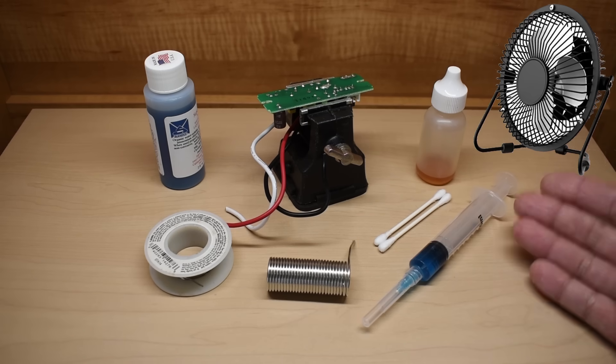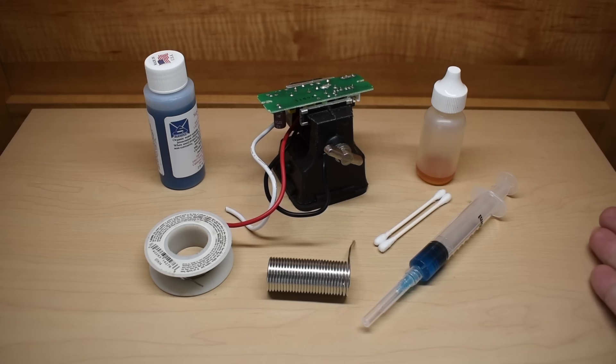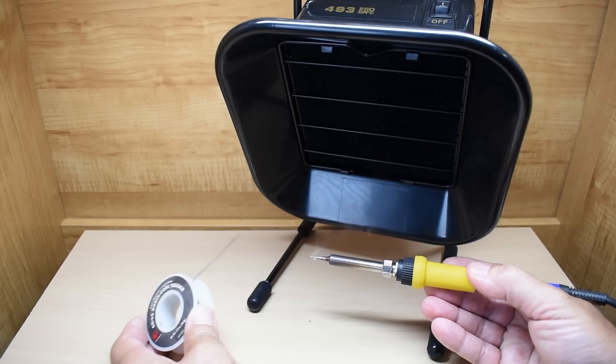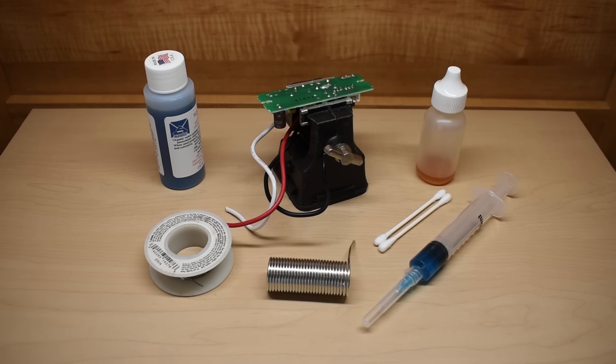You either have to place a fan off to the side between the workpiece and your face, blowing the fumes away from you. You can also use an activated carbon solder fume extractor like you see right here. But sometimes not all the smoke gets drawn in, and some heavy smoke will make it past the filter.